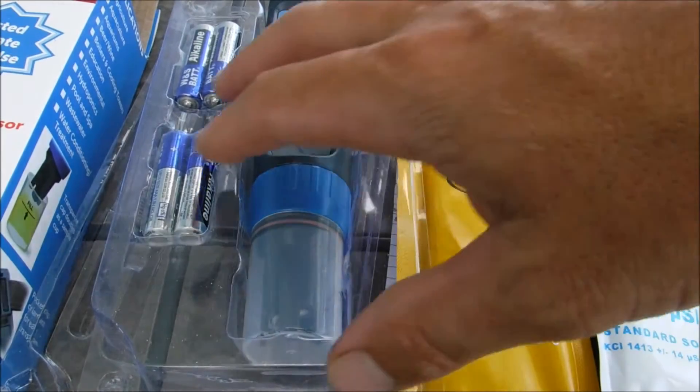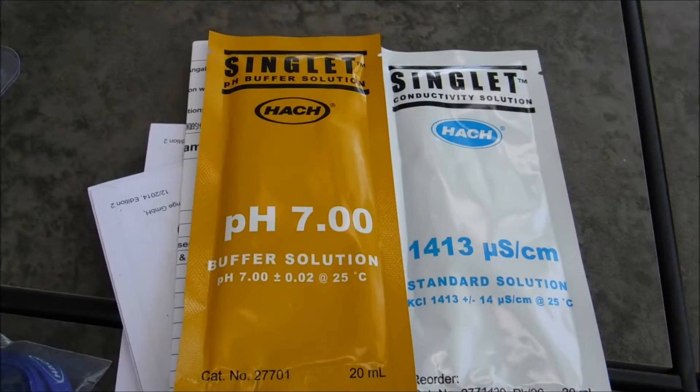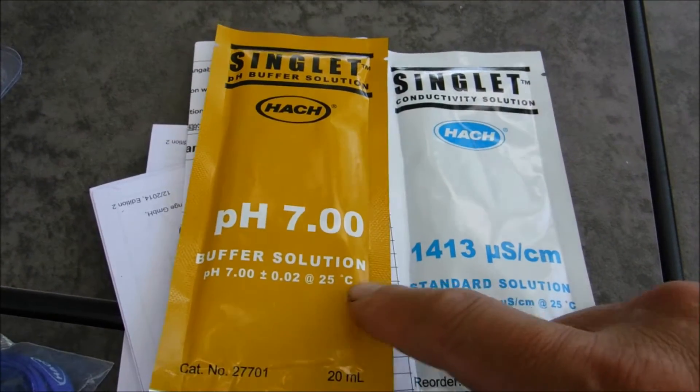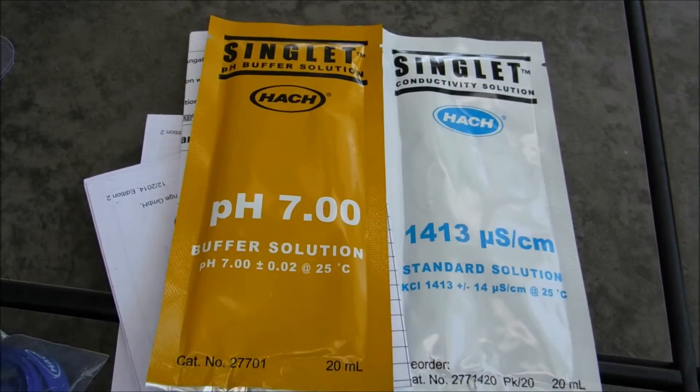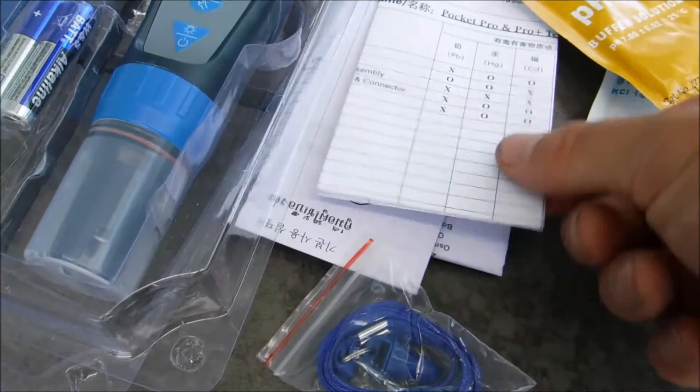In the box is the tester itself, four AAA batteries. Also included is a pH buffer solution to calibrate the pH sensor, and a conductivity solution to calibrate the conductivity. There's also a lanyard for easy carrying and the instructions.